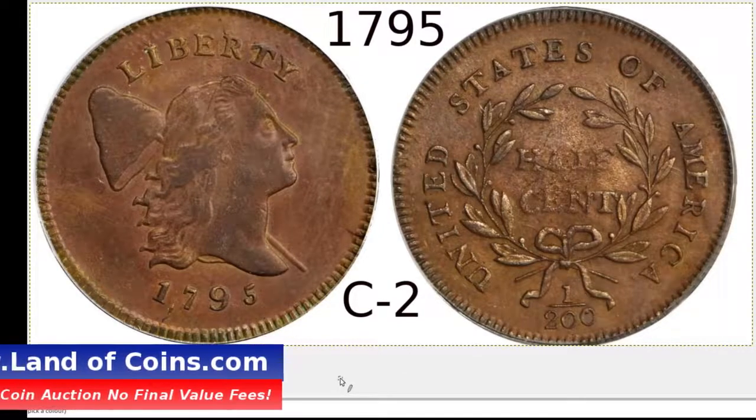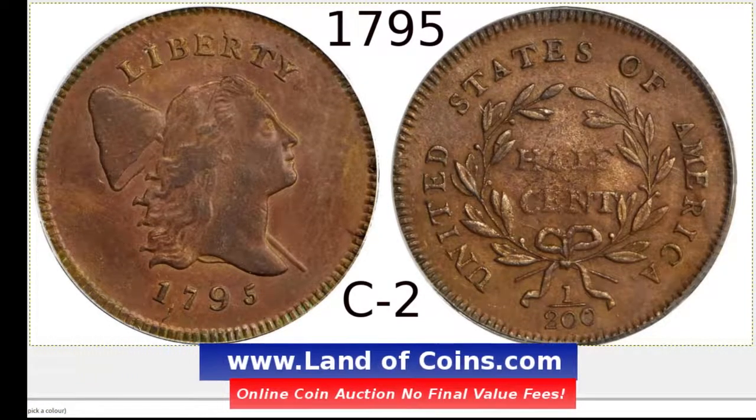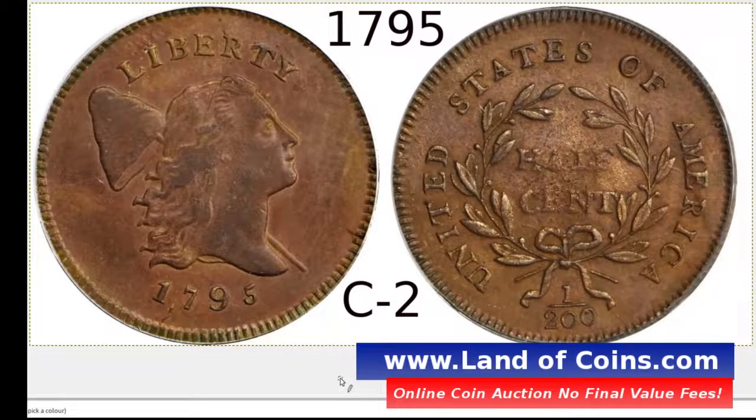Hi, this is the LandofCoins.com YouTube channel. Thanks for checking this video out. I'm going to show you how to identify a 1795 Liberty Cap half-cent in the C2 variety. Of the 1795 half-cents, there are six different varieties, and this is the number two of those six — they call it the C2.